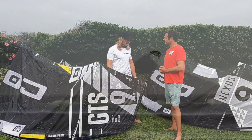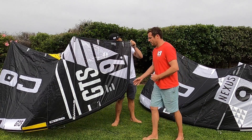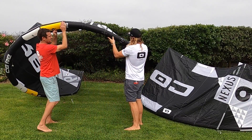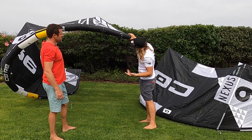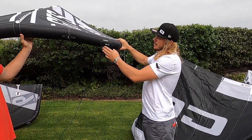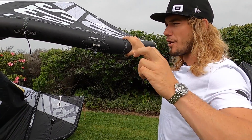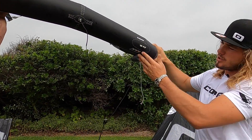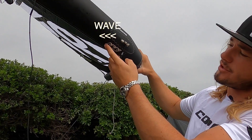Moving somewhere else that can also help are the settings on the kite. You've got CIT points on the bottom. On the bottom there are three different settings: freestyle, wave, and all around. For me, I'll generally be shifting this to the freestyle mode. So on the wave setting it's going to make it a little bit lighter, not as harsh feeling. On your freestyle mode it gives you that more C-shaped feeling — it closes the shape of the canopy a little bit.